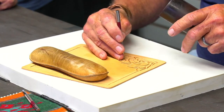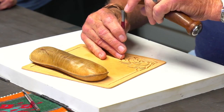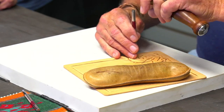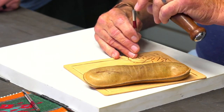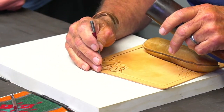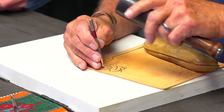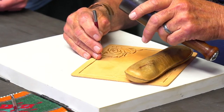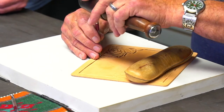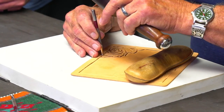What ounce maul are you using there? This is a 15-ounce maul — the one Ed LaBar made about three years ago. I saw him the other day on Facebook, in a leather patterns group. He started making more of them to sell. Yeah, that's one of his main businesses.